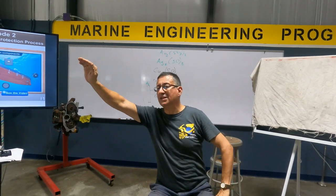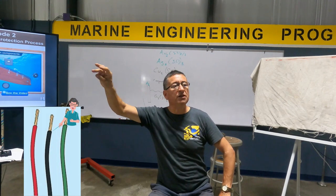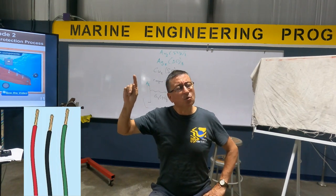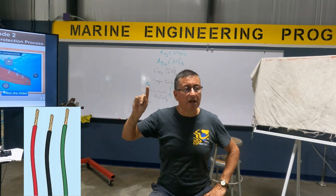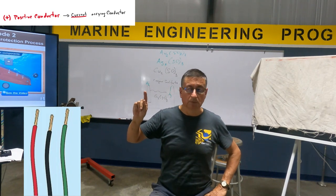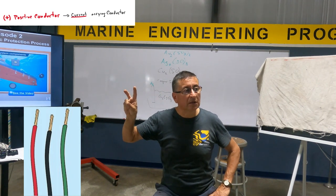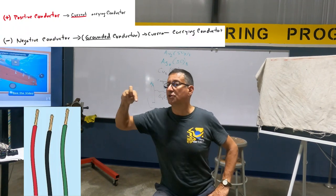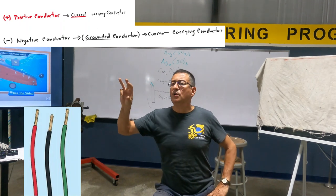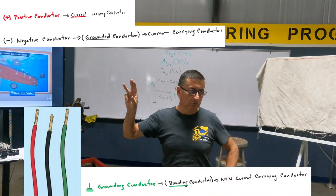We are going to return to DC. Positive is red, negative is black, and the ground is green or green with yellow. What about the red cable — is it current-carrying conductor or non-current-carrying? Current-carrying conductor. What about the black one? It is also a current-carrying conductor because it's the return. What about the green? No — it is not a current-carrying conductor.